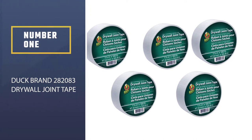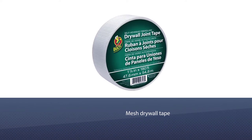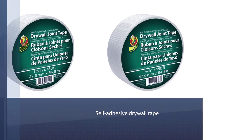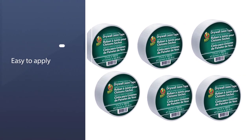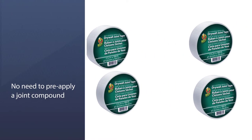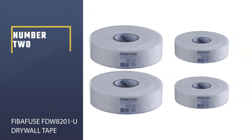Number one: Duck brand 282083 drywall joint tape. A fiberglass mesh drywall tape made for durability. Whether you need to reinforce or repair a joint that is repeatedly appearing, this self-adhesive drywall tape can do the job almost instantly. It is easy to apply when repairing small hairline cracks, and if you mess up the first time, you can reposition it and it will work just fine.